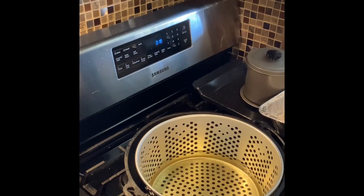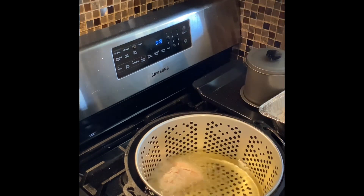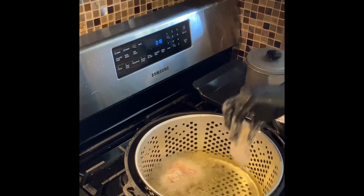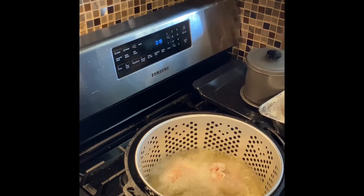So I've got y'all over here at the stove. Let's drop one of these wings in here and see if that's ready — oh yeah, that baby is ready! Let's drop these wings up in the hot grease.